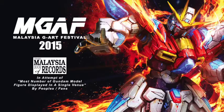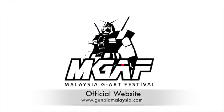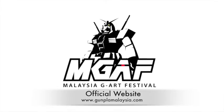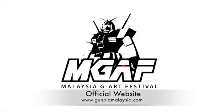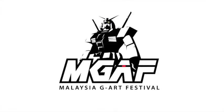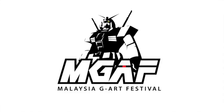That was Nuzul Amin, Muhammad Aizat, and Chris Lee, organizers of the Malaysian Gundam Art Festival. To find out more about the event and to get in touch with the local community here in KL, just head over to www.gunplamalaysia.com.